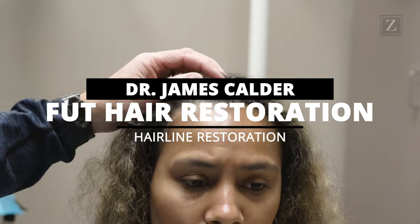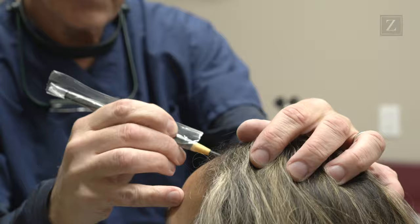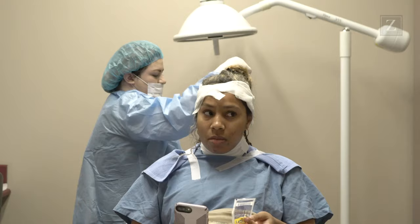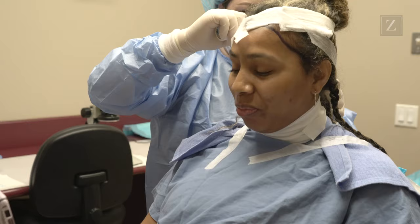The FUT, or what in contemporary terminology is now termed the FUSS — the Follicular Unit Strip Surgery technique for harvesting hair from the back of an individual's head — is, as time has proven, the gold standard that we judge all other harvesting techniques against.